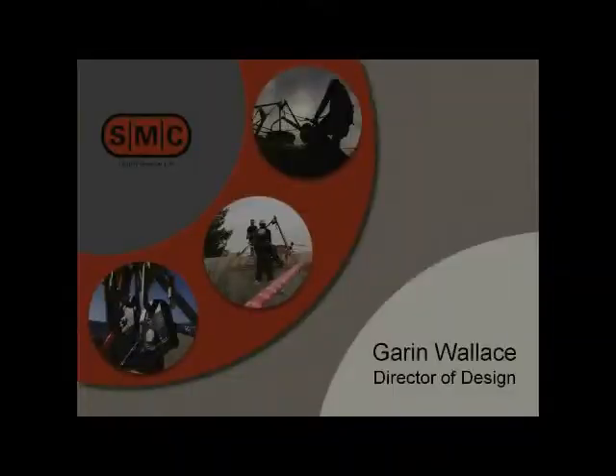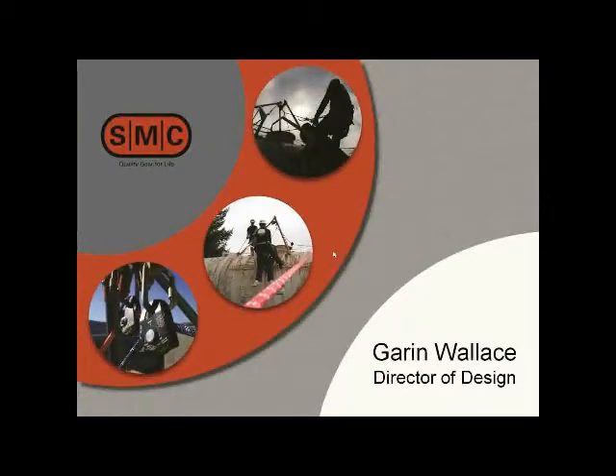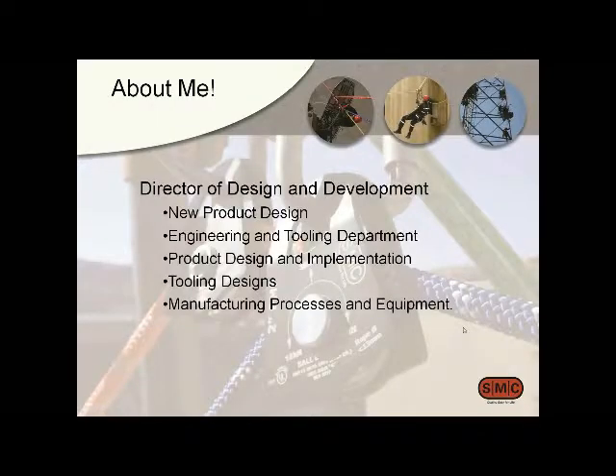Hi, this is Garen Wallace with SMC and we're going to talk about our new Advanced Tech HX pulley. I don't know exactly who's on the line so I wanted a couple slides about who I am. I've worked here a long time in product development, engineering, tooling, product design and implementation — basically the whole gamut of getting things from an idea to actually made and out the door.